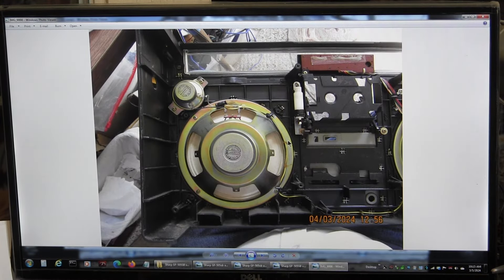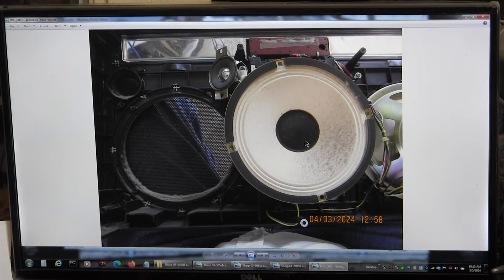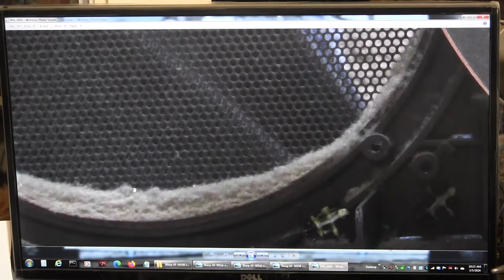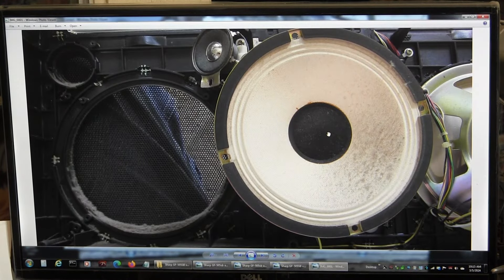Here are the speakers. That side, this side — this is how the wires go. Here we took it out. That's dust on the speakers. When you're buying these things and you see the dust through the windows, it's not the coloration of the speaker — it's simply the dust on the speaker.